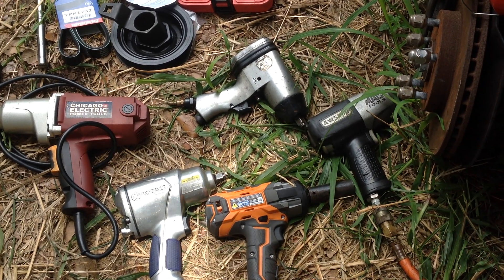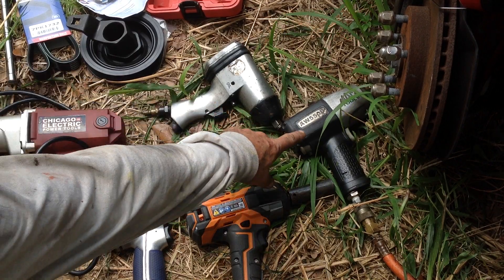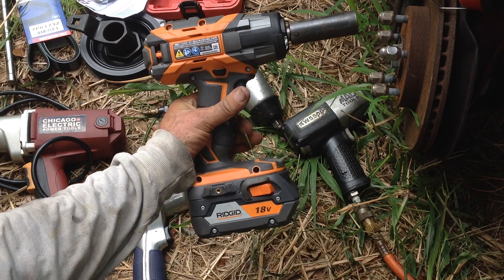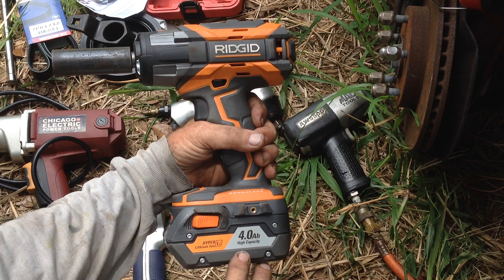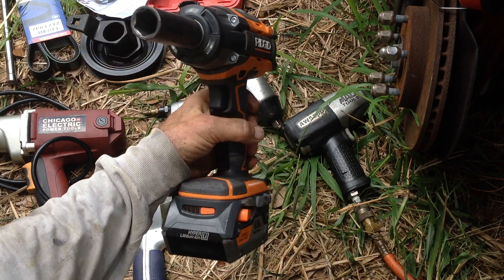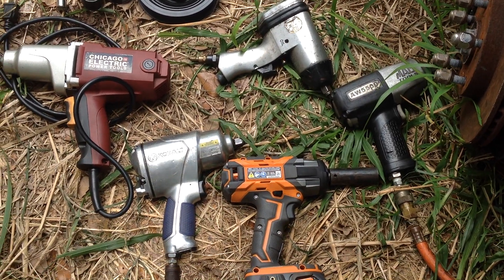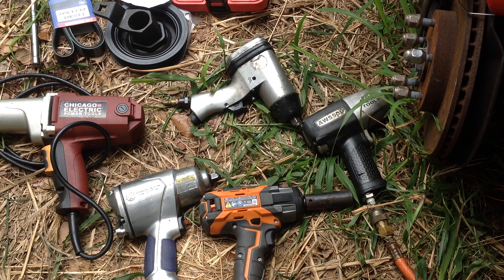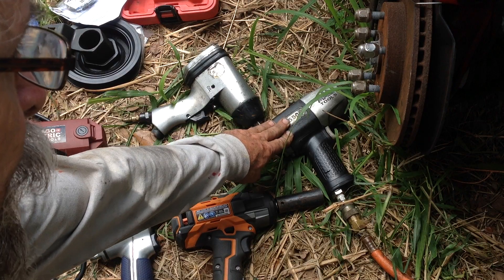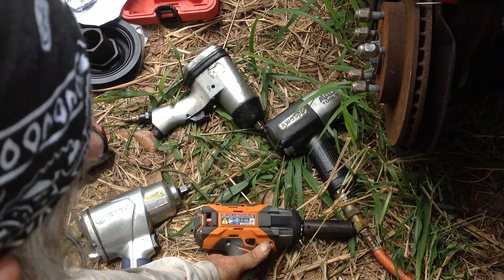I reached out to my buddy Ian and asked to use his impact. I went to grab his Mac Tools impact — he said if it doesn't come off with that, it's not going to come off. In the meantime, he gave me this Rigid 18-volt battery pack impact driver with a high-capacity lithium-ion battery. I was hesitant to take it, but he said it was fully charged and I should take it. So while I let my compressor tank fill up with air, I grabbed the Rigid just to see what would happen — and I had success.